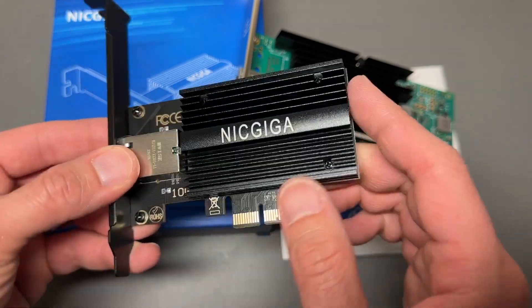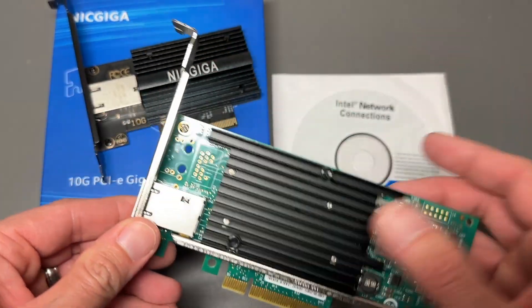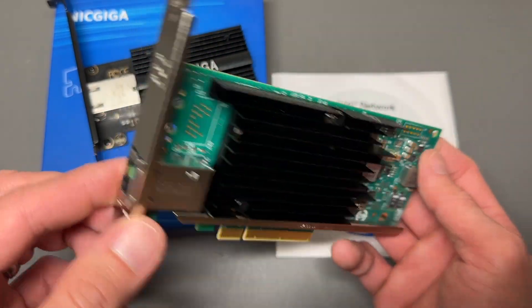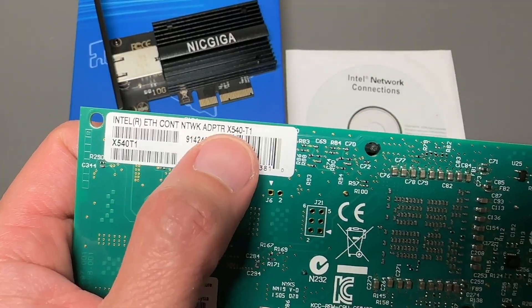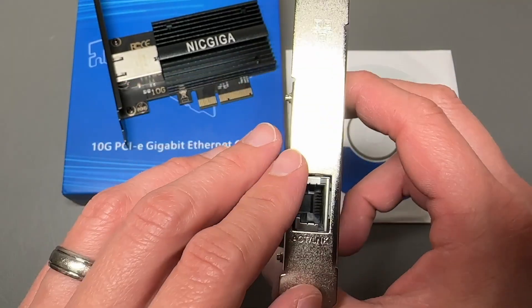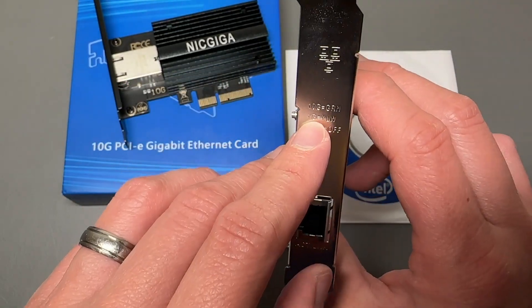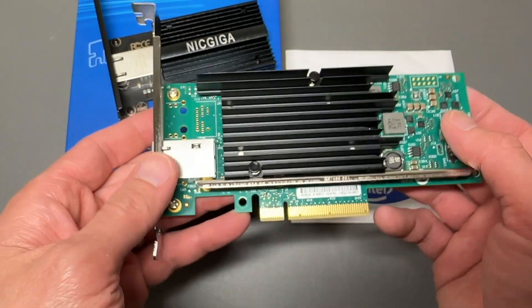This is the Nik Giga card, and this is a new one I just got. The card I'm comparing it to is the Intel X540T1 — this is a solid card. The limitation with this card is that it's either 10 gigabit, 1 gigabit, or 100 megabits. There's no 5 gigabit or 2.5 gigabit support.